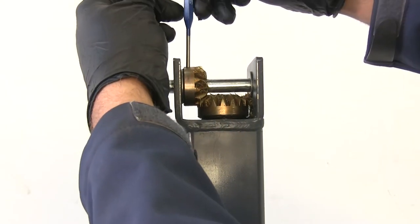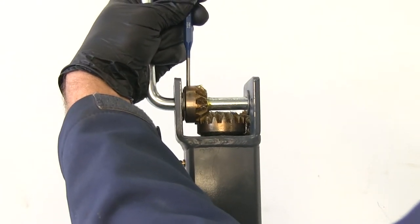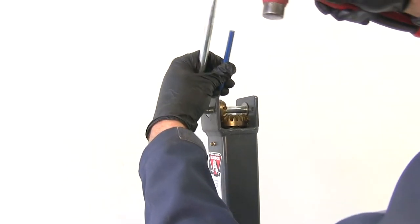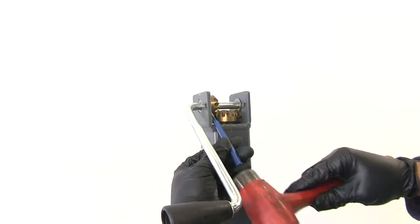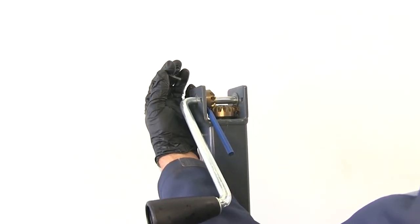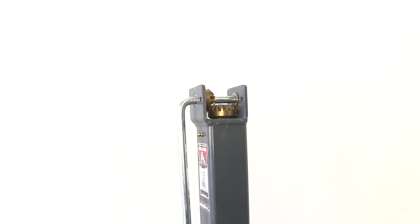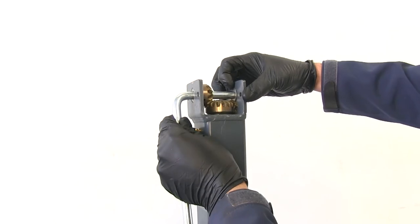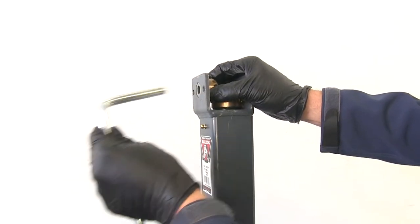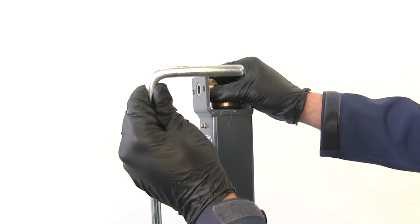What we'll do is take our hammer and start to drive that pin out. We'll set that aside and gently pull back on that handle — it'll slide right out of our gear. That hole is where our shear pin went through, so that's what ties the handle and the gear together.